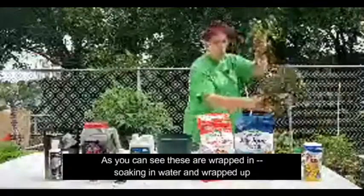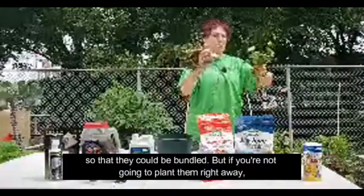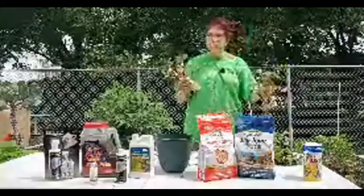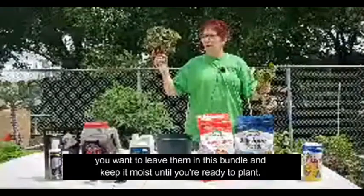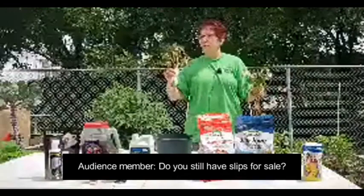As you can see, these were soaking in water and wrapped up so they could be bundled. If you're not going to plant them right away, you want to leave them in this bundle and keep it moist until you're ready to plant, because you want to keep those roots moist.